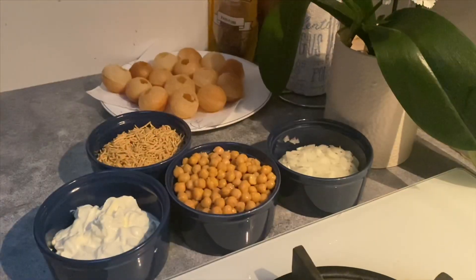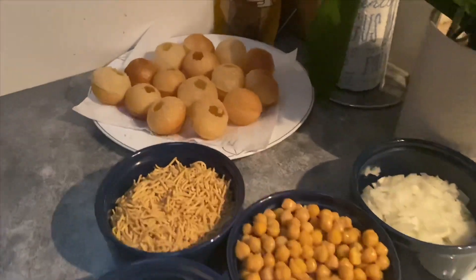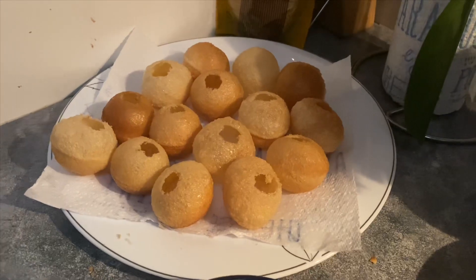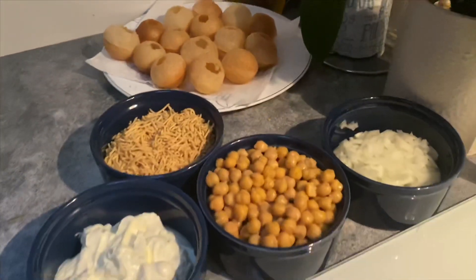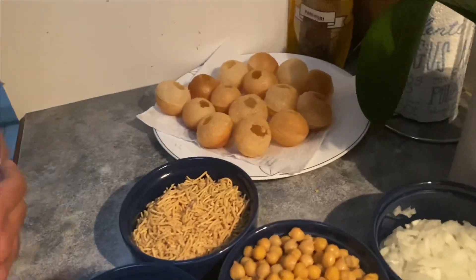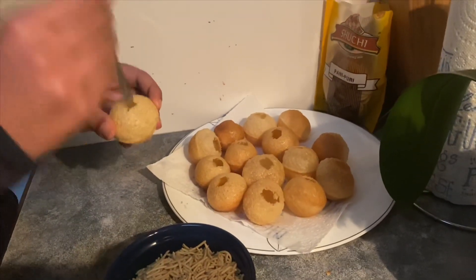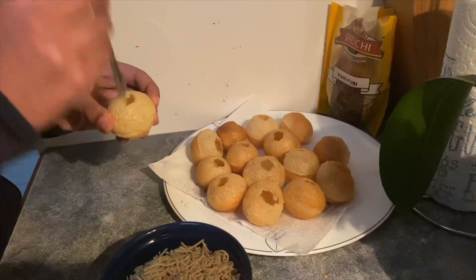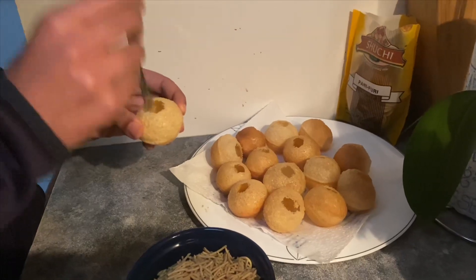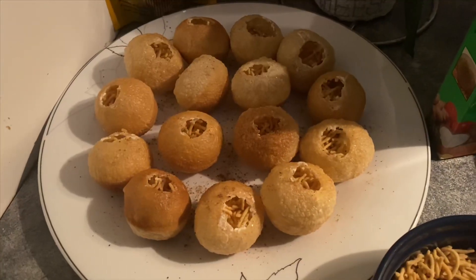Now we are moving towards the next step of preparing gold guppa. We have to make a hole in these round shaped balls and fill them with fillings. Anosha is going to give a tutorial on how to make the hole in the gold guppa — use any spoon and make a hole, not very small and not very big. Yes, it is good.